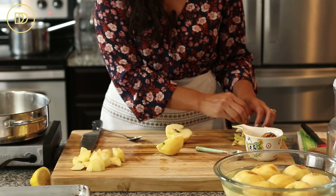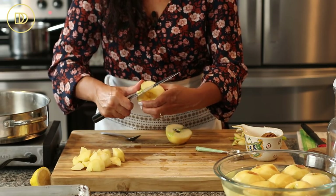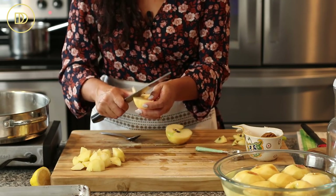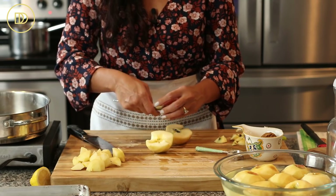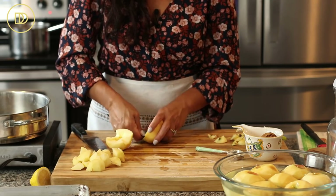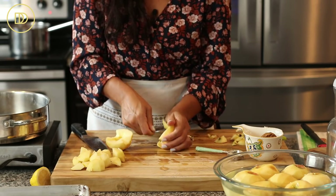You want to make sure you have phyllo thawed out the night before. Thaw it out in the refrigerator, leave it in its packaging, take it out in the morning when you know you're going to use it, and let it sit at room temperature for an hour or two. The more room temperature it is, the easier it's going to be to work with.